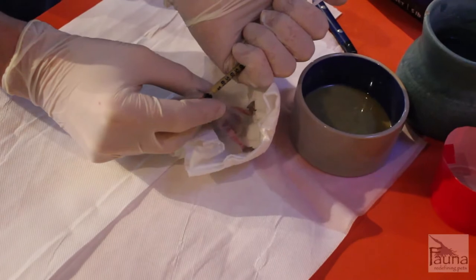Baby loris also, at this age, tend to feed on their back in the nest with the parents, so you'll notice that I flip the baby onto its back while I'm feeding it, and then turn it back upright whenever we're done.